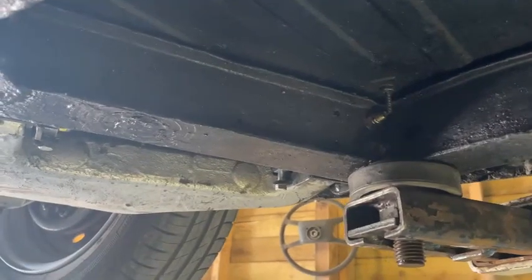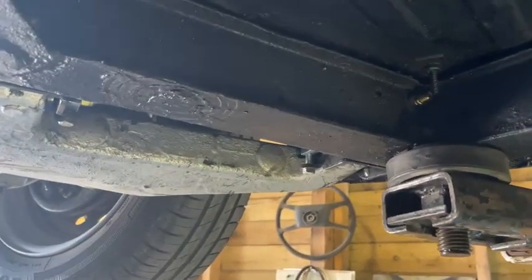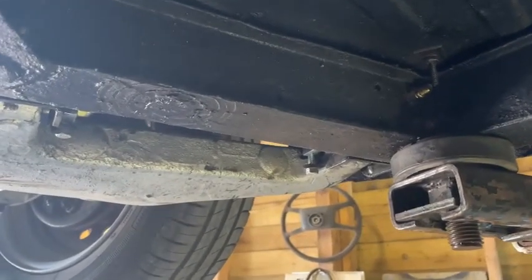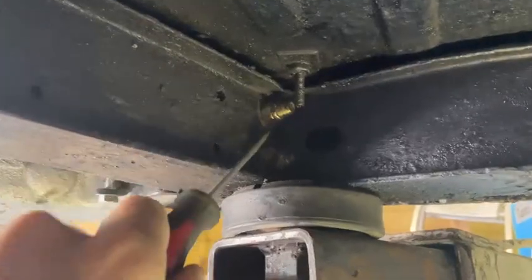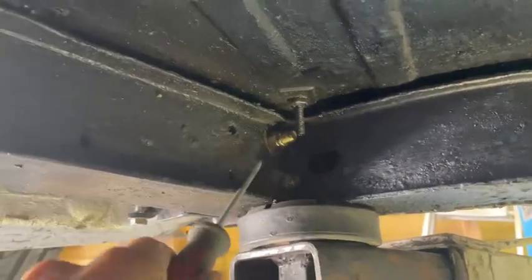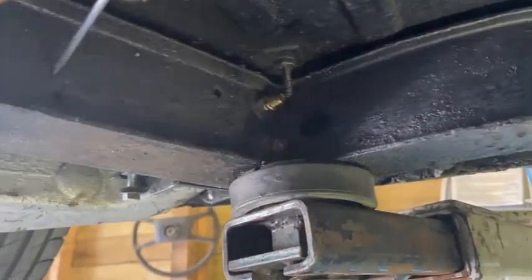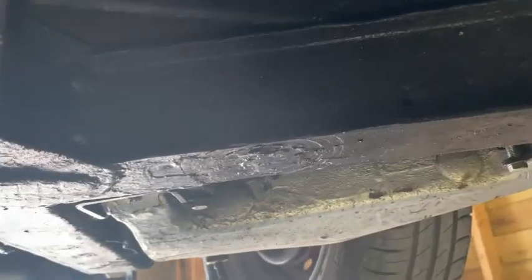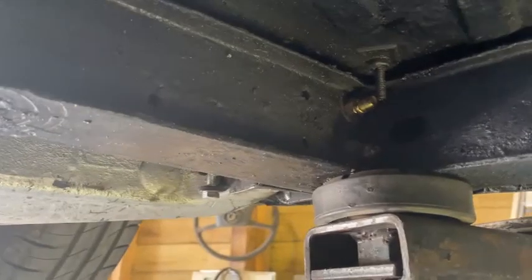Next, check the cross member that holds the rear trailing arm on the independent rear suspension. All the suspension load comes through this cross member, so check around the mounting bolt areas and make sure the metal is solid and good. Any risk that this cross member may need replacing will also result in the body having to come off the car for remedial repairs.